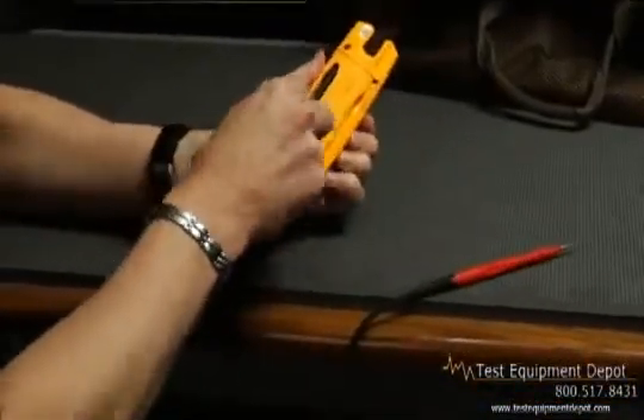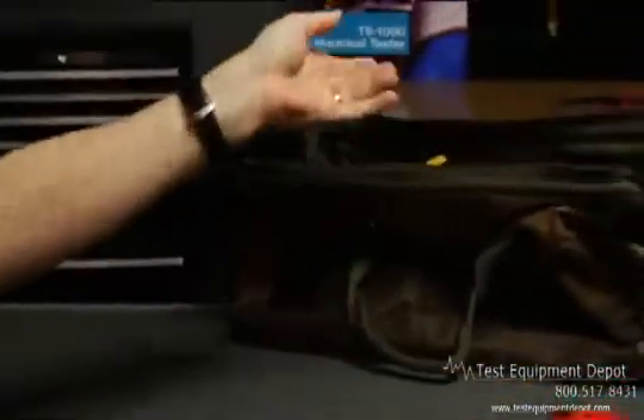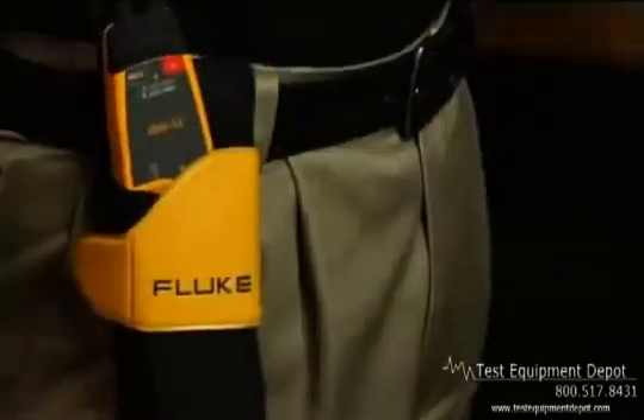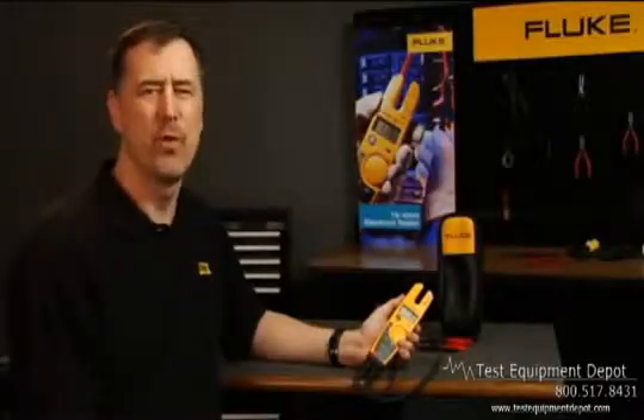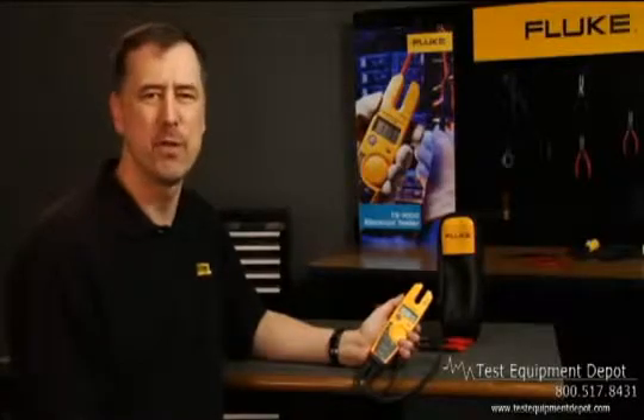Its tough test leads store neatly in the back of the tester, making it easy to toss it in your tool bag. And the optional H5 holster gives you the ability to clip the T5 to your tool belt. With a 600-volt or 1,000-volt model to choose from, the T5 is the best first-line troubleshooting tool.